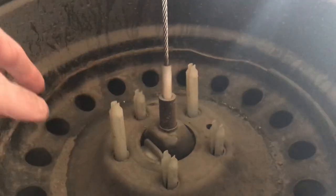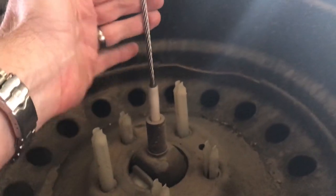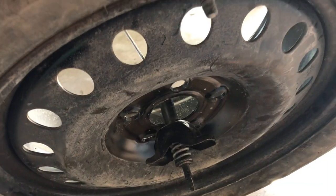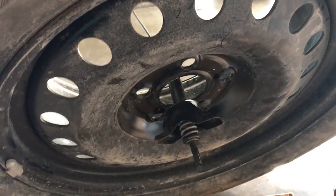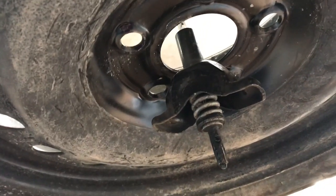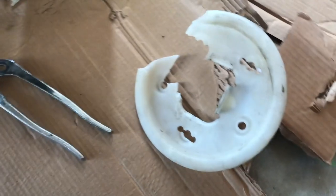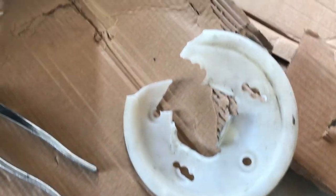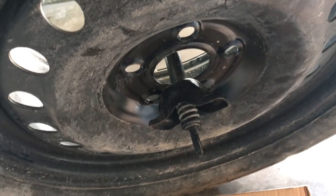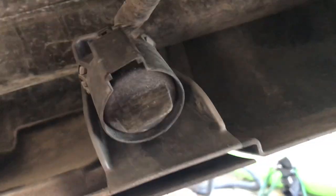Once you've lowered it down, you just need to have a bit more slack here — this will twist on its side and lift up. That was a pain in the ass. Obviously out of the factory it has a plastic cover, which I've finally managed to smash and take off, but that's how you take the spare out.